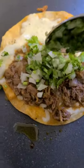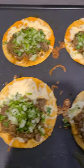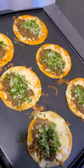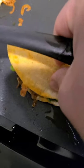Once your birria is all spread out, follow with another spoonful of onions and cilantro, spread them on each one, then go ahead and fold it over. Once folded, push all your tacos to one side to make space for the keto tacos.